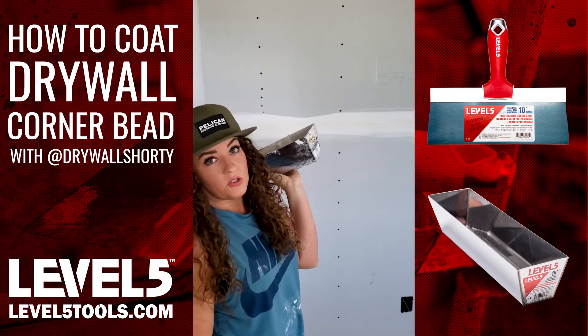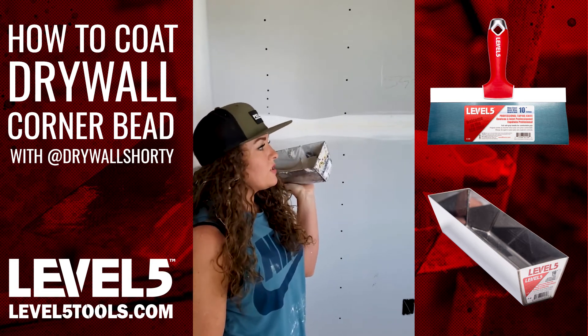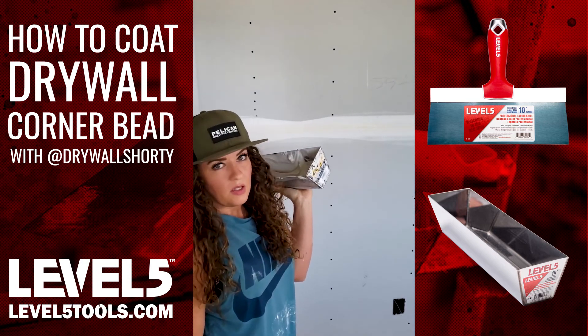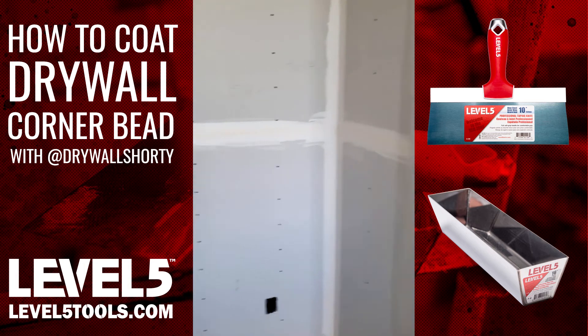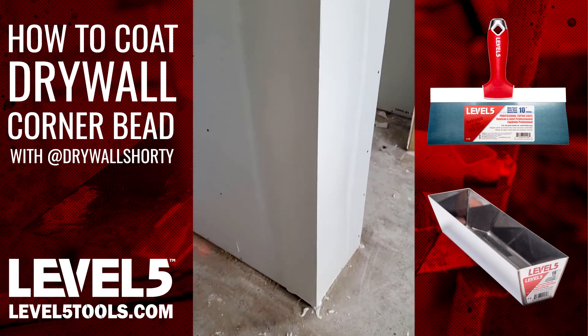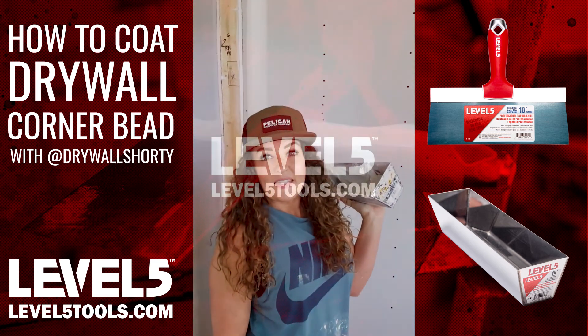That's kind of it. Your first coat is your fill coat — it doesn't have to be super pretty. Obviously you don't want huge trash lines or anything like that, but you can have some pinholes and some smaller issues. It doesn't have to be absolutely perfect; you just want to fill. Second coat, you can get more into the perfection of it. All right, that's it — hope it helps.